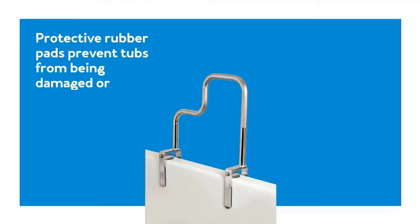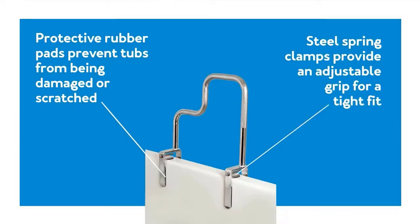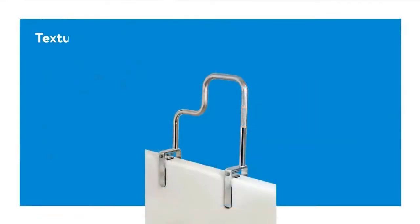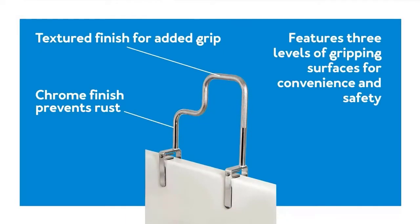Carex has been providing pain management and home medical equipment for over 20 years with one goal: to provide innovative, high-quality products that enable consumers to live healthier, more independent lives. The three textured gripping areas with textured finishes allow for a safe entrance or exit from the bath with solid support and grip. Check the description for details and prices.